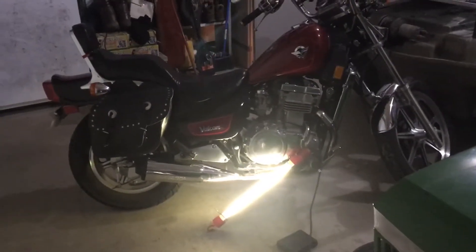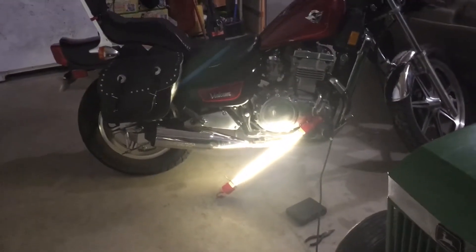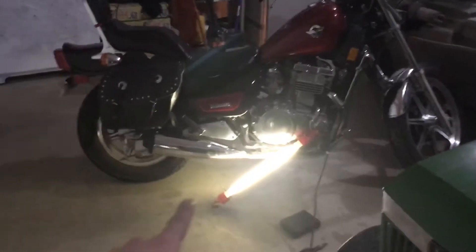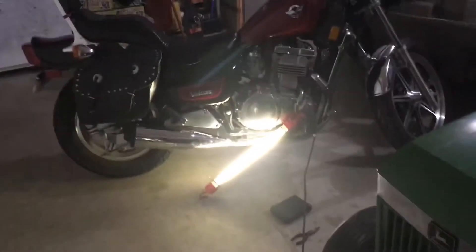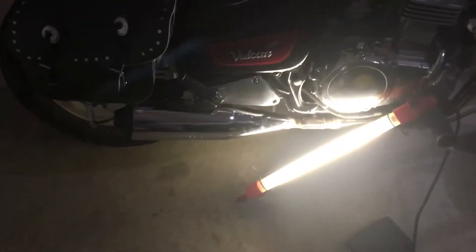On my '93 Kawasaki Vulcan, I'm going to replace the stock exhaust — I wasn't sure it was stock, but looking at the schematics online, I'm pretty sure it is. I bought a slip-on muffler, the Imgo turnout muffler, which should be here tomorrow.